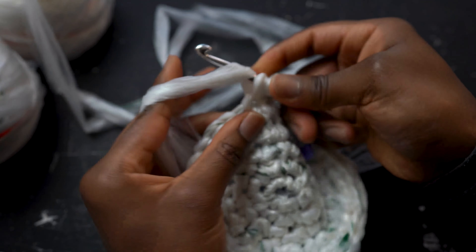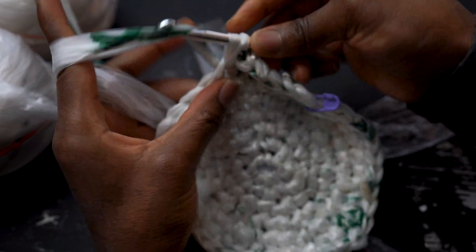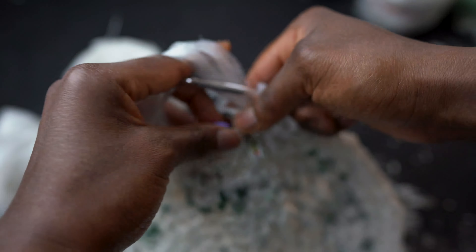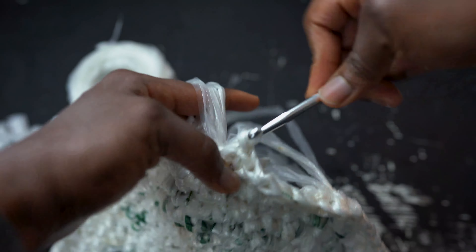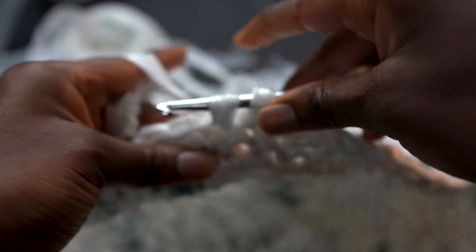You'll continue with this pattern for the rest of the bottom of your basket. So in round 7, you'd work single crochets in the first 5 stitches and then increase in the 6th stitch all the way around. With each round, add another single crochet stitch before your increase stitch.